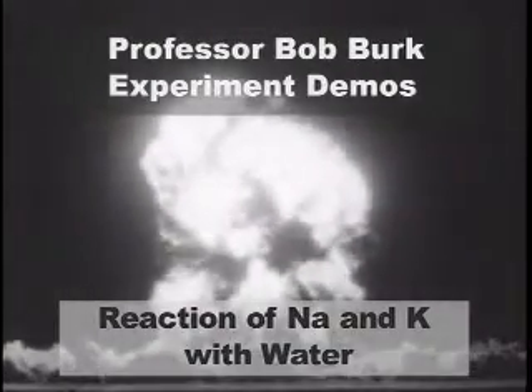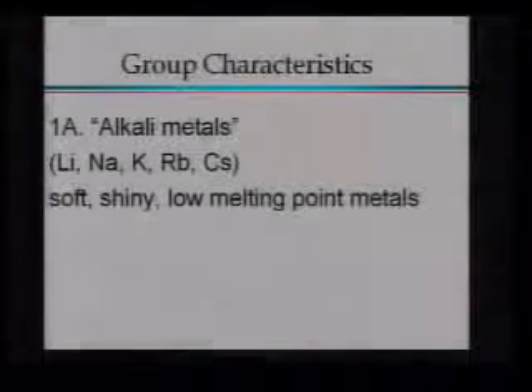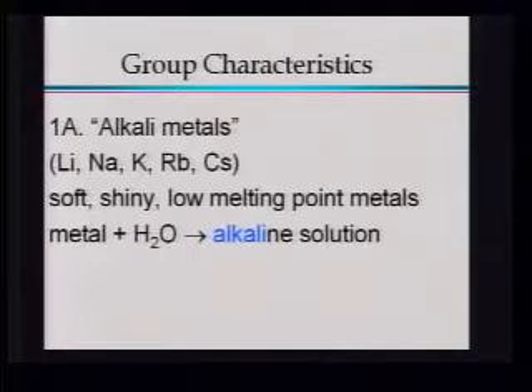The familiar mushroom cloud snakes skyward, hurling the atom's deadly radiation high into the heavens. These are all soft, shiny, low melting point metals. We don't have to heat them up very much before they melt. And this is where we get the name alkali metals for this group of metals. If you throw one of these metals into water, you end up making an alkaline solution.